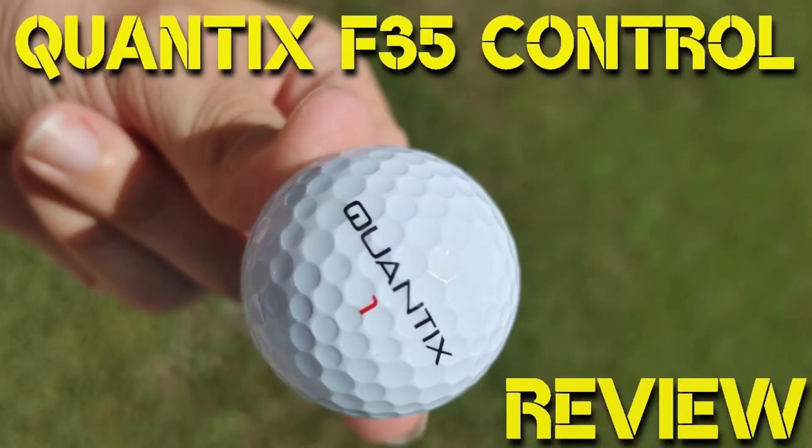Quantix was actually the first golf ball I ever reviewed — it was the F35 Control model, which is the more intermediate one. This is more of the tour model. That was a couple years ago, actually two and a half years ago that I tested that model, and it tested pretty good.